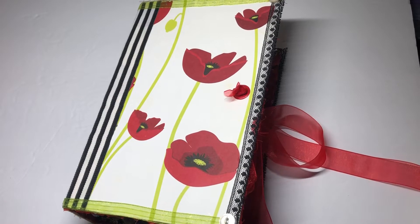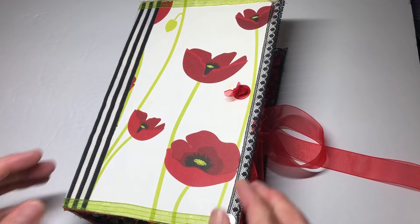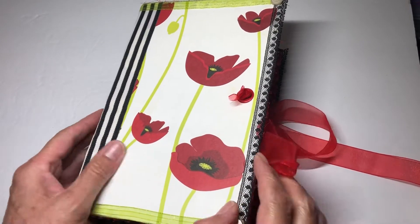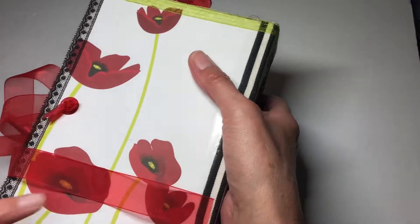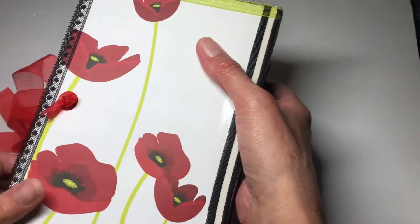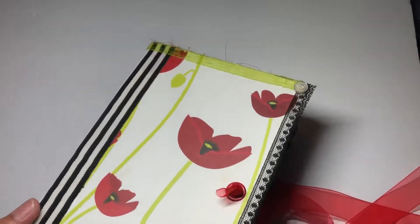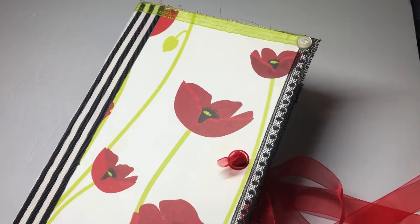Hi everyone, it's Shelly with Shelly's Creative Crafts, welcome back. I just finished another journal and I'm very happy with the way it turned out. I actually found these two pieces of chipboard with gorgeous poppies on them, and I knew I had to make a journal with this.